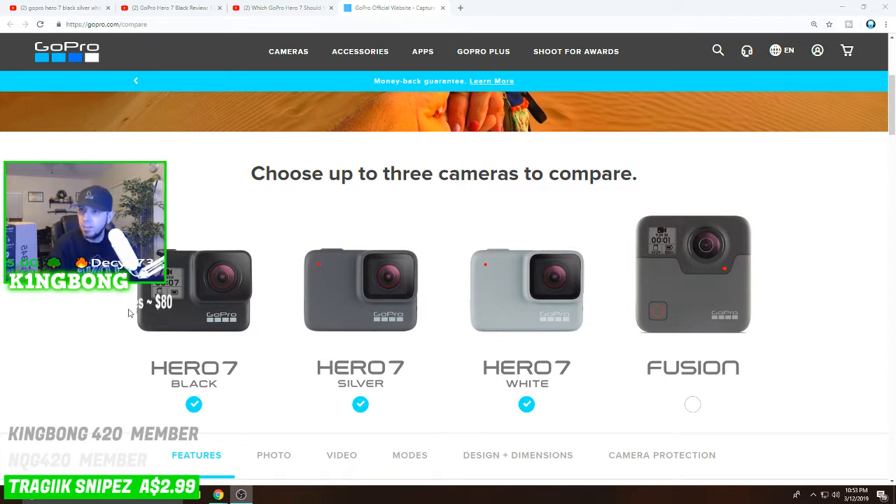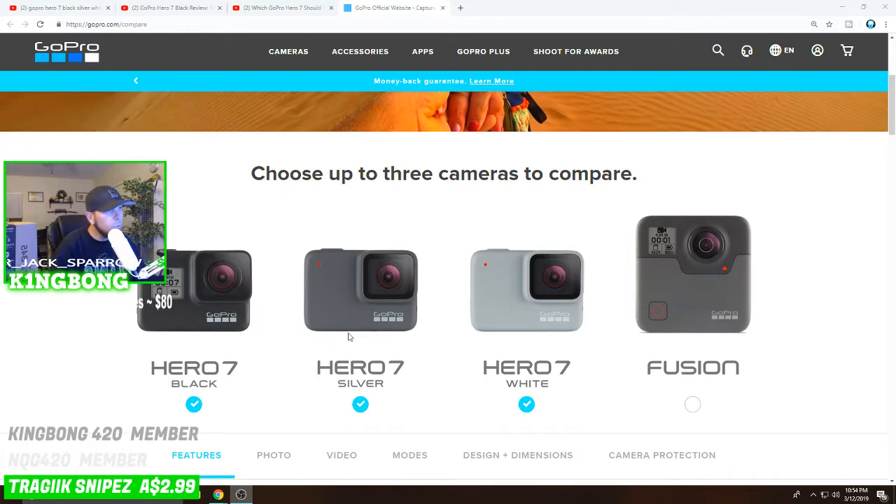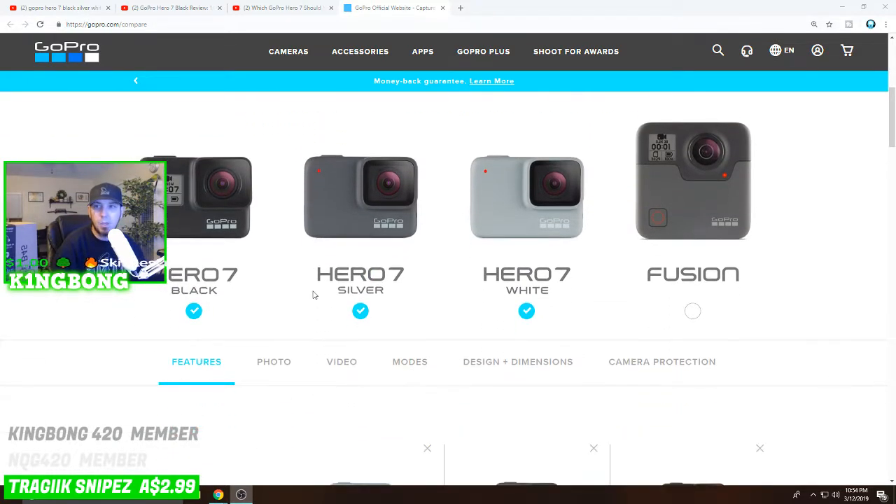The white is the introductory level, the silver is the next notch up, and the black is the deluxe edition — the big one. Whenever you're going to buy a GoPro Hero 7, the black is the one you see in advertisements. I've looked at comparison videos, and supposedly the Hero 7 white is essentially equivalent to the Hero 6 in terms of stabilization, while the Hero 7 white is the entry level with the least stabilization of the three.